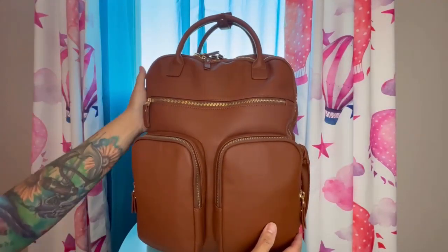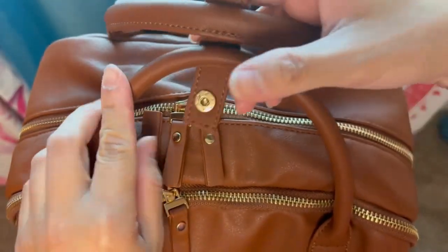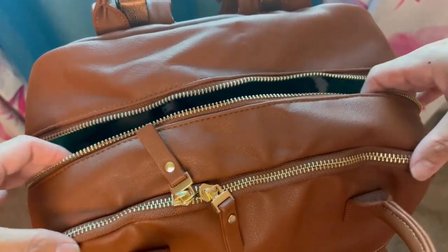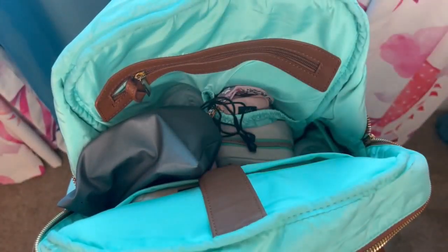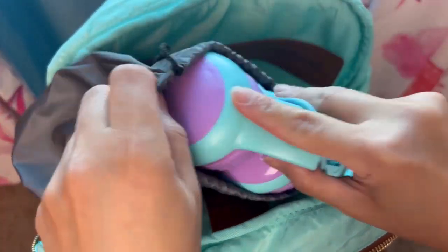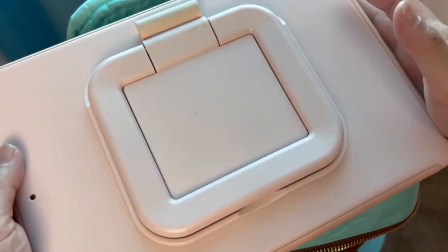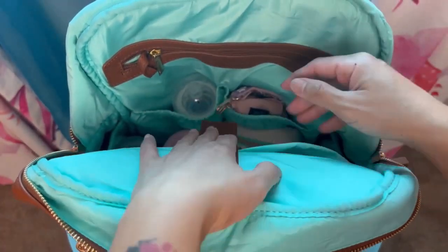There is also a back compartment, and I'll be repositioning the camera so you can see inside. The two grab handles snap together on top, and the zippers go about one-third of the way across the bag. Inside I have my daughter's blankie and my other daughter's Bluetooth headset for her iPad. There is a laptop sleeve in the front part where I have my daughter's regular size iPad with a case — it fits just fine. It says you can fit a 15 inch laptop in there as well.